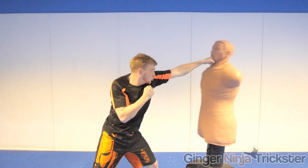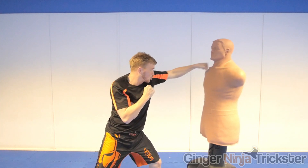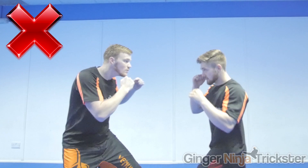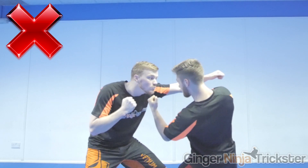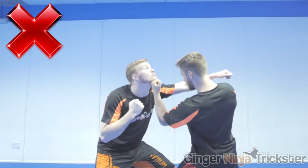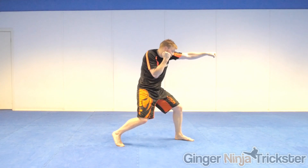If we freeze on the strike you can see the alignment we went over earlier, with the two knuckles leading the strike. The extra part you see is that the chin is tucked behind the shoulder so it is protected. It's important that you do this, but remember to bring your shoulder to your chin, not the other way around. This is because if we do get hit with a technique as we are doing the punch — for example an uppercut — we don't want to be putting our chin into that strike.